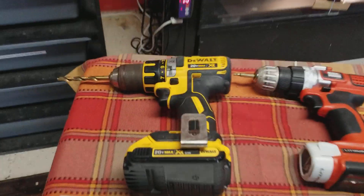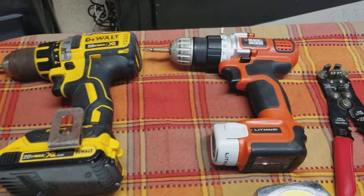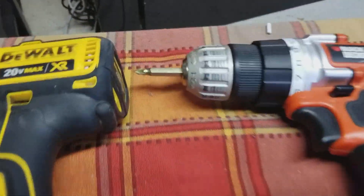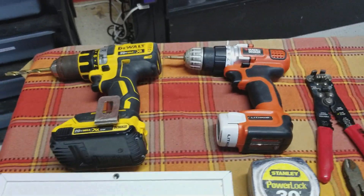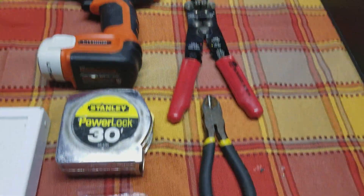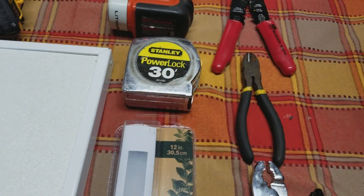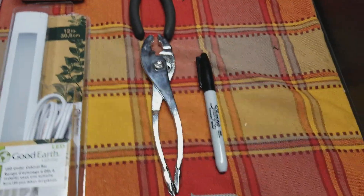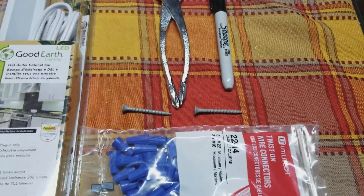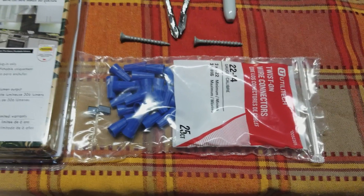What else you're going to need is a drill with a quarter-inch bit. I like to use two drills — one with the Phillips head so you don't have to change it out; just makes it a lot easier. You got your wire strippers, your wire cutters, your tape measure, pair of pliers, permanent marker, two-inch and five-eighths screws, and some wire nuts.